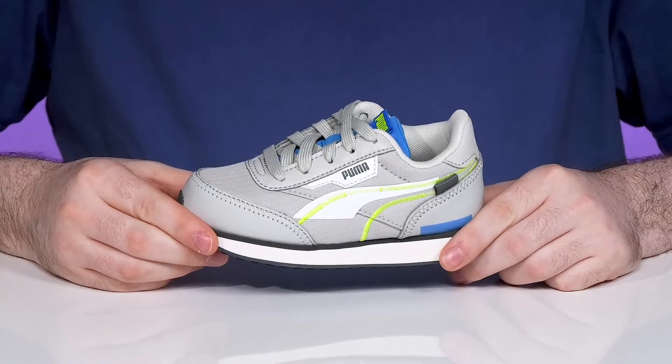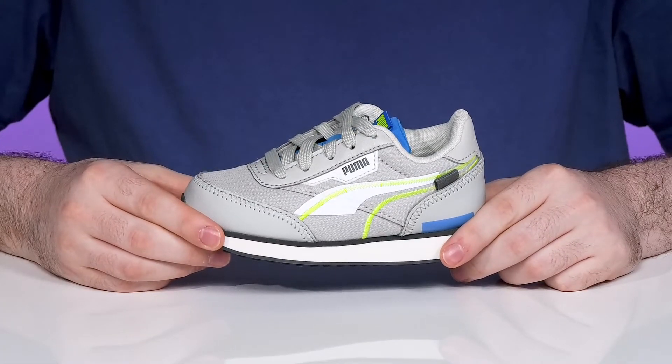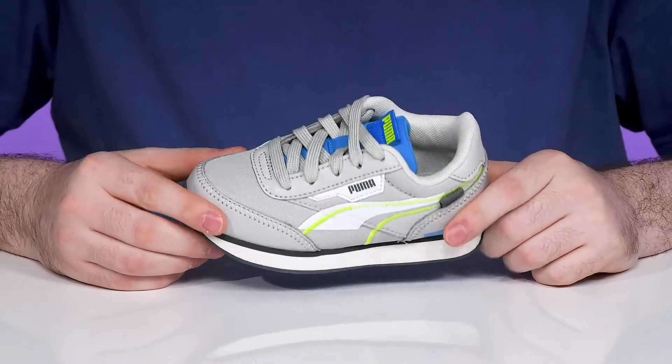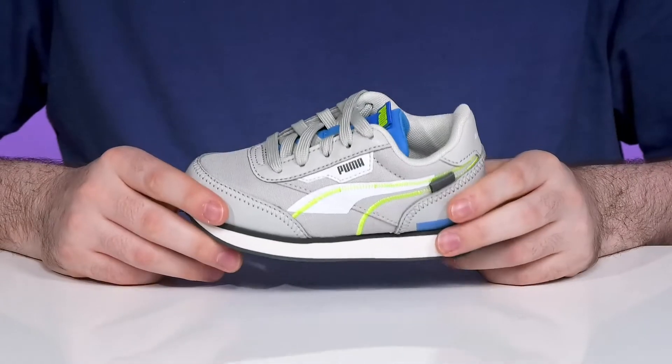Dress your little one up with some active lifestyle looks with this silhouette from Puma. This classic Future Rider has an upper made of synthetic leather with some durable nylon and breathable textile.